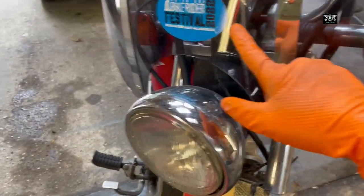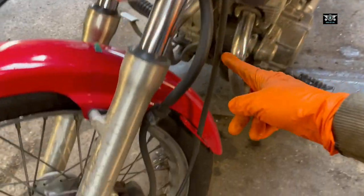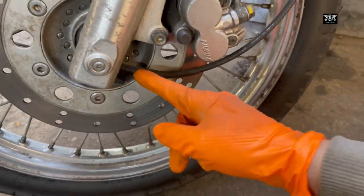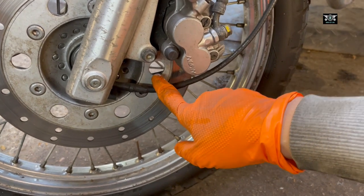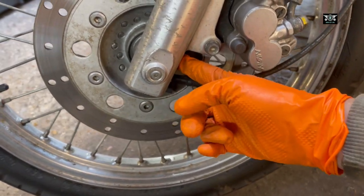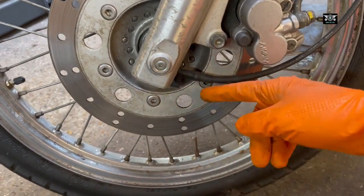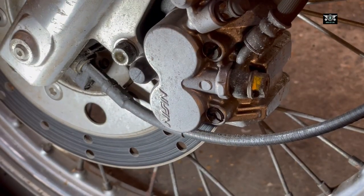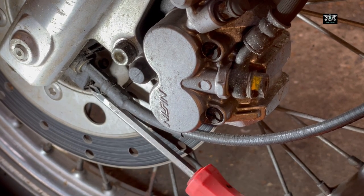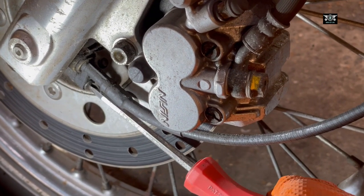The cable that comes out of the speedo goes down into this little box here. So I'm just going to disconnect the cable and see if the cable is broken or anything like that. If not, there might be an issue in this box here. I'm going to take it out now — looks like there is a Phillips screw in here, I'm going to take that out and see if I can remove that cable.